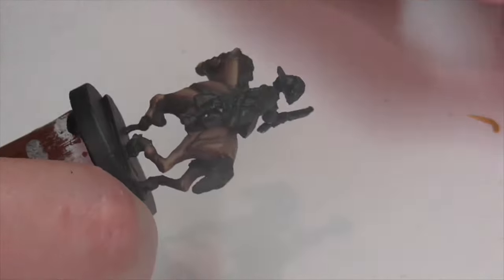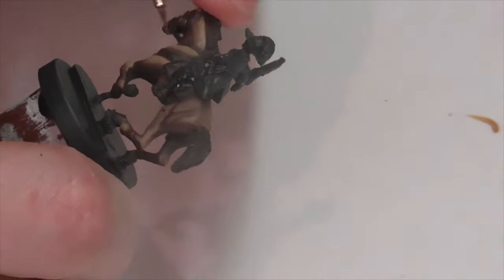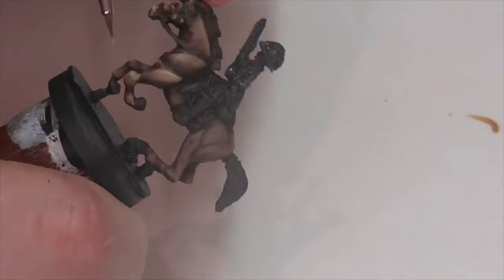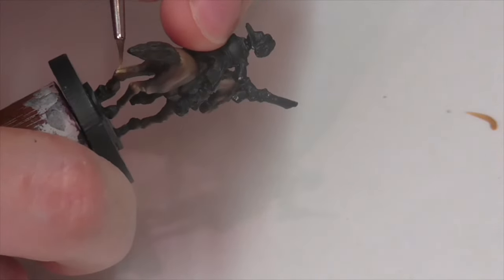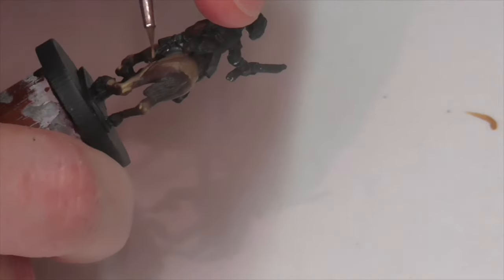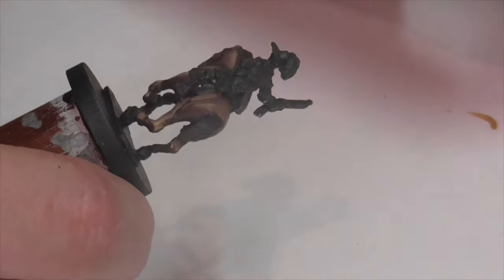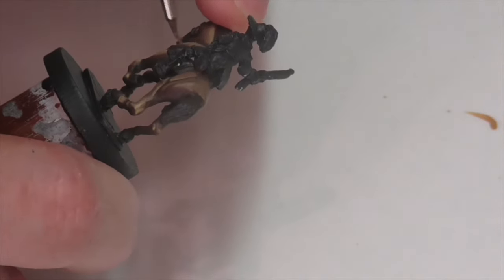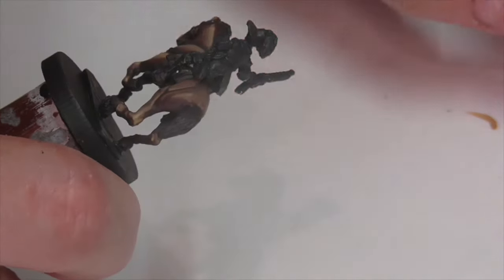I'm going to finish the highlighting process by applying some very light paint very carefully in strategic areas. These extreme highlights start with some tan yellow mixed into my beige brown — I'm just applying it to help define the horse's muscles even further. I'm still blending it out carefully; I don't want it too strong and I still want the end result to look nice and smooth. Once I've applied an initial layer and blended it out, I go back in again with that color to add even more brightness and emphasis in certain areas.